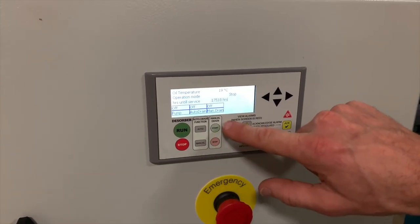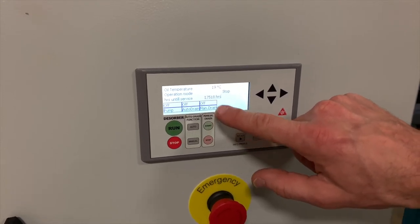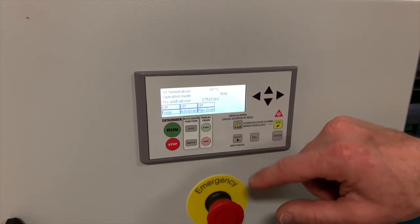When it's in manual mode, you can use the manual start and stop buttons to perform a manual drain of the circuit. That way, you can be close by and ensure that you're not going to overfill anything.